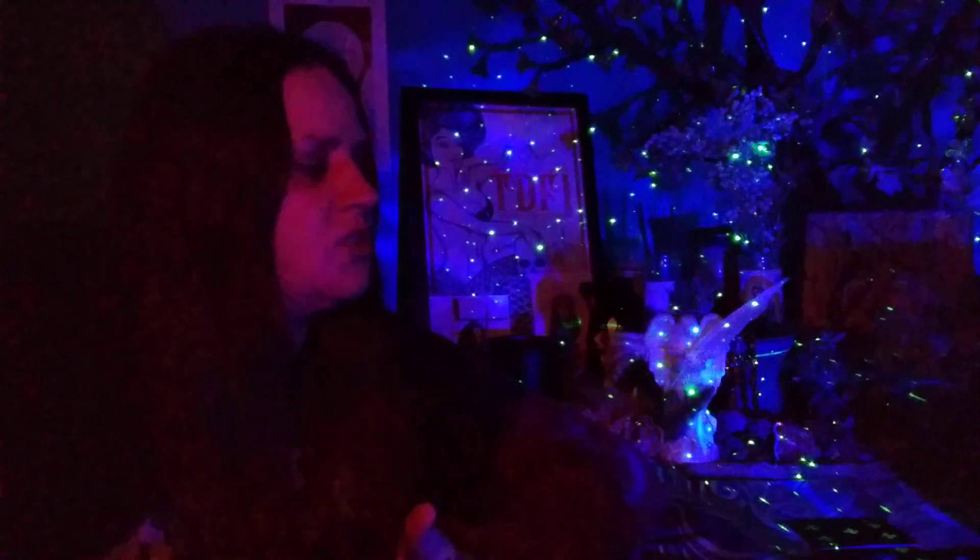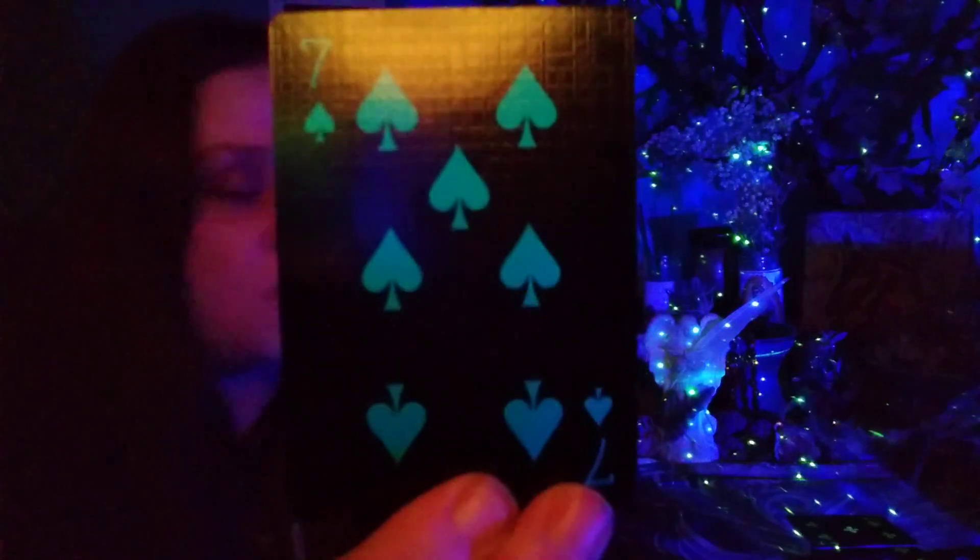Something is going to come through and be illuminated over these next 48 hours — it's going to really highlight what's been blocking your progress. Let's have a look at the top of the deck energy. Seven of Spades — you're going to be finding out what's been working against you, what's been sabotaging you.